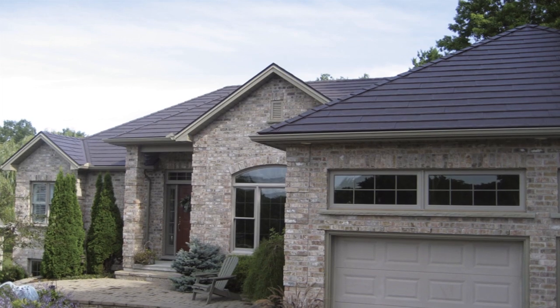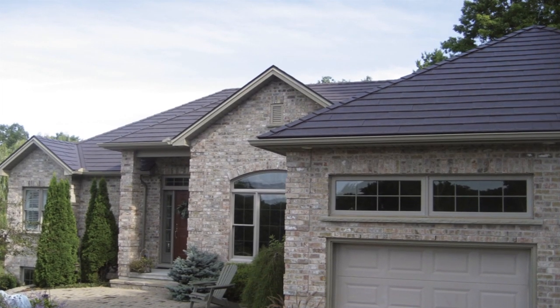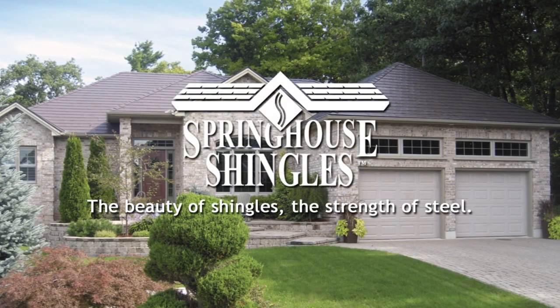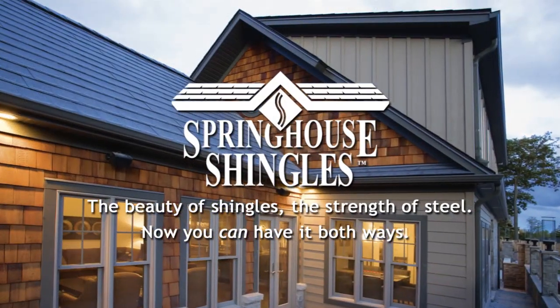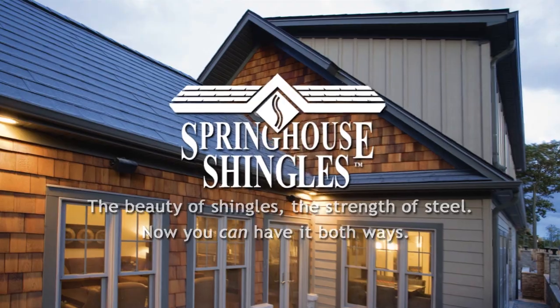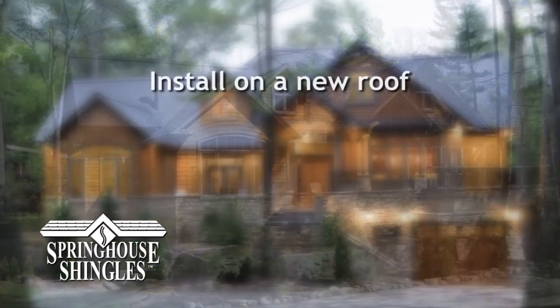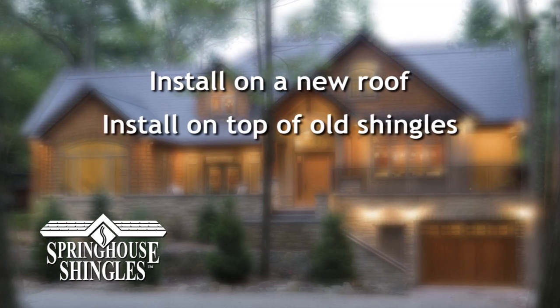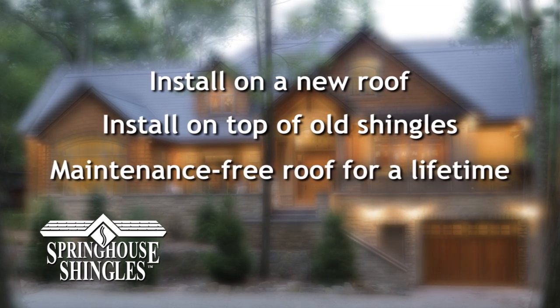Imagine a roof with the look of traditional shingles and the strength and durability of steel. Introducing Spring House shingles — now you can have it both ways. This video will demonstrate the basics of how easily Spring House shingles can be installed on a new roof or even right on top of old asphalt shingles for a roof that is virtually maintenance free for a lifetime.